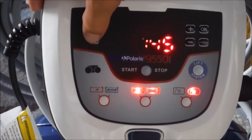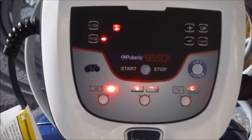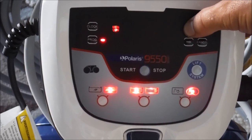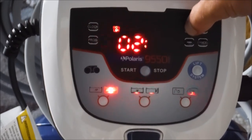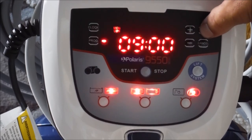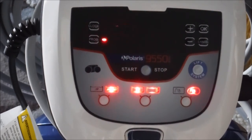To program the cleaner, hold down the program button for three to five seconds. All the days of the week should show up. Hit the plus button to cycle through the days. Let's say I want to program a time for Monday — just hit okay. You'll see the zero zero flash there. I'm going to put a program time in and have it come on at 9 a.m. So Monday is going to run at 9 a.m.